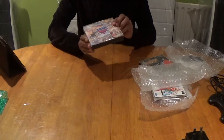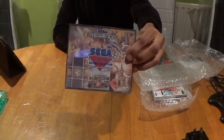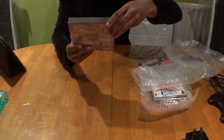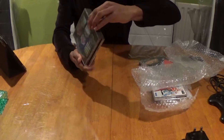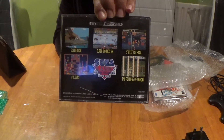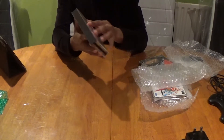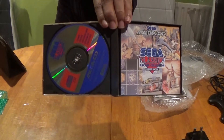Next up, the European jewel cases, which are slightly thicker than the Japanese cases but much smaller than the US versions. It's the Arcade Classics disc with five games: Golden Axe, Super Monaco Grand Prix, Streets of Rage, Revenge of Shinobi, and Columns. Packed with goodness, and this comes complete with the manual.